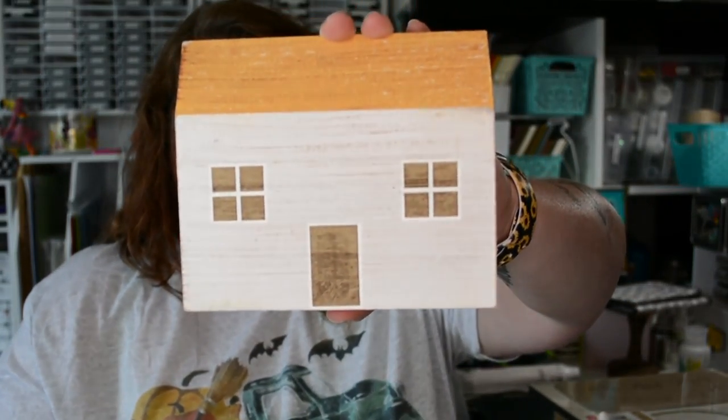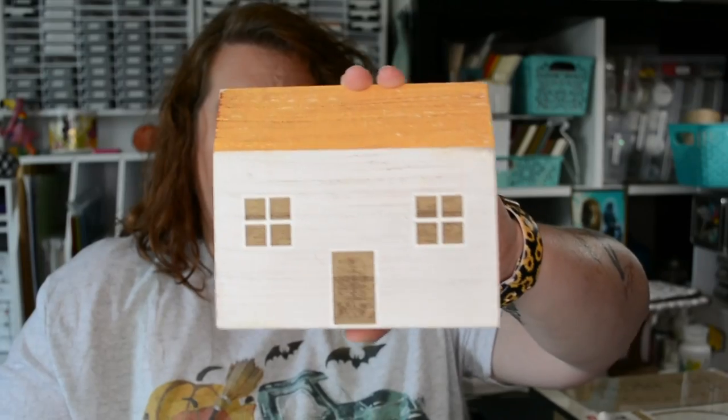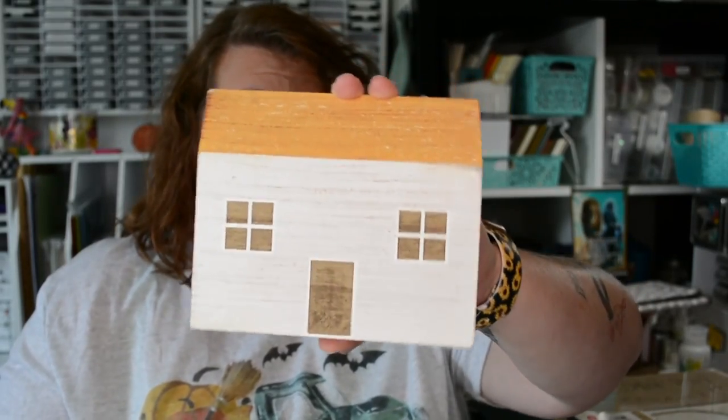The last thing I bought from Target is this house, and he will be getting a facelift because he is pretty boring. Probably a Halloween house, because I don't have any of those. I have fall, Thanksgiving, and Christmas houses, but no Halloween houses, so he will probably be a Halloween house.